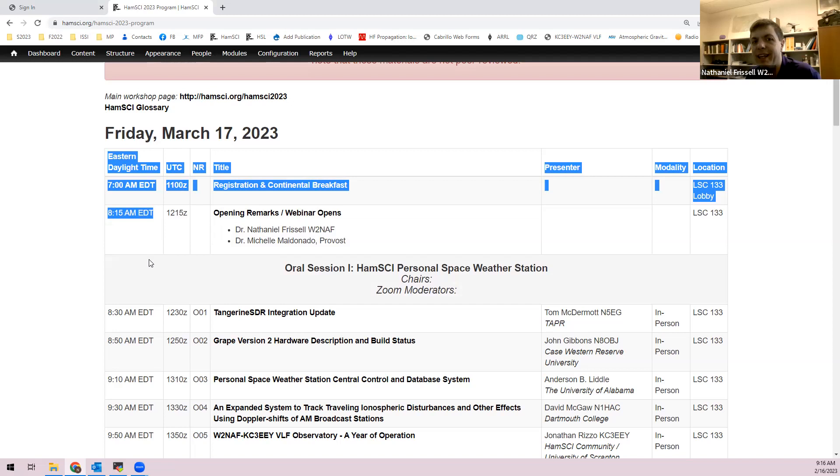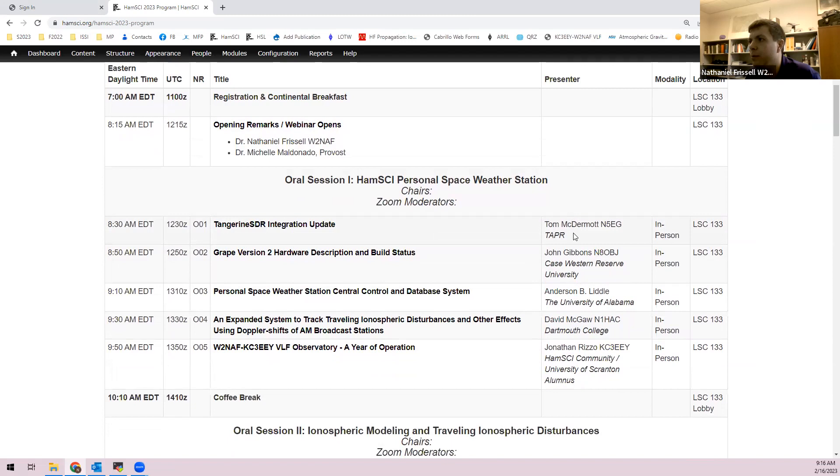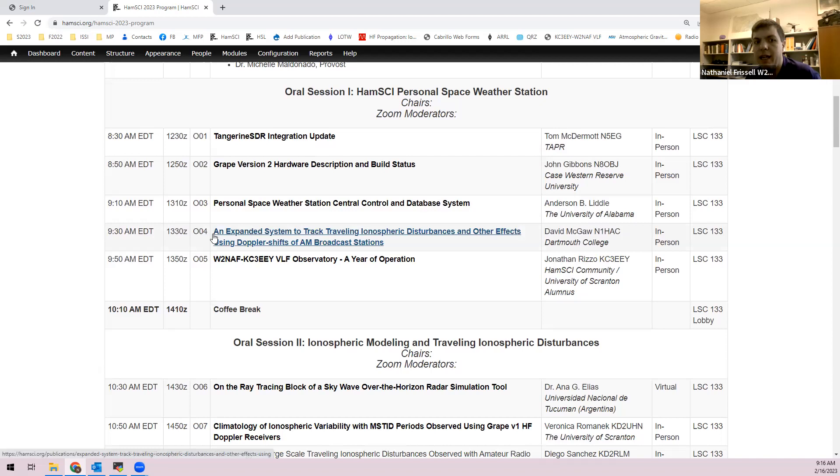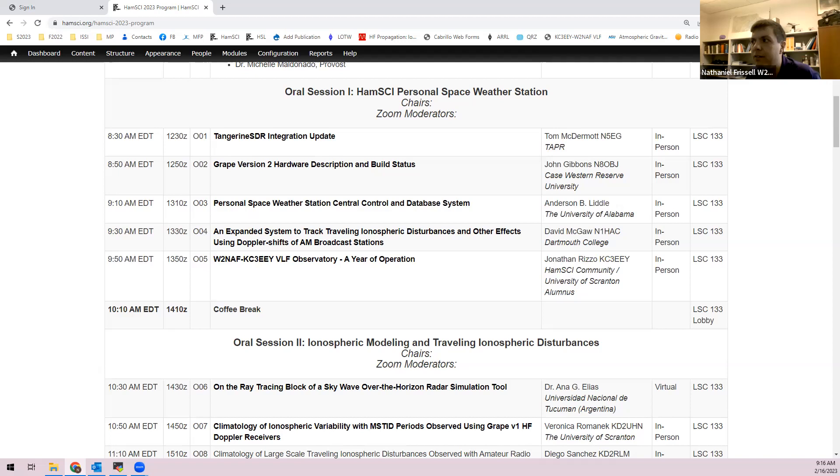Day one talks include: Tom McDermott in person on the Tangerine SDR update; John on the Grape version two hardware description; Bill Engelke and students on the personal space weather station central control system; David McGaw on his AM Doppler system; Jonathan Rizzo on observations with the VLF system installed at Nathaniel's house; then a coffee break.